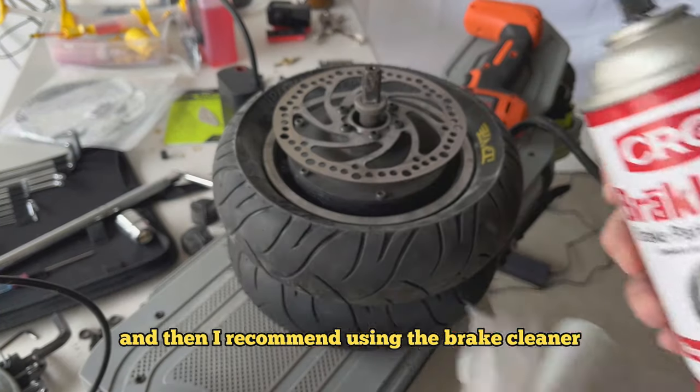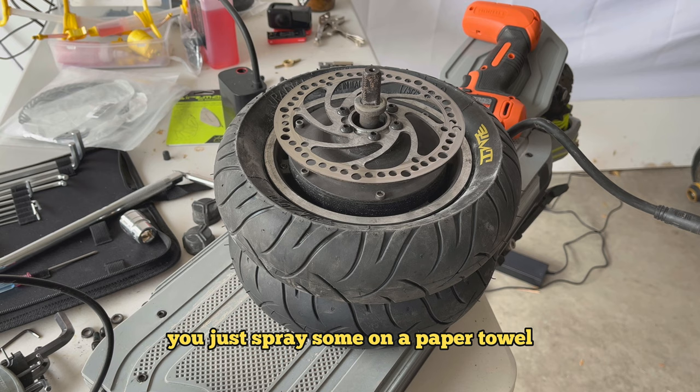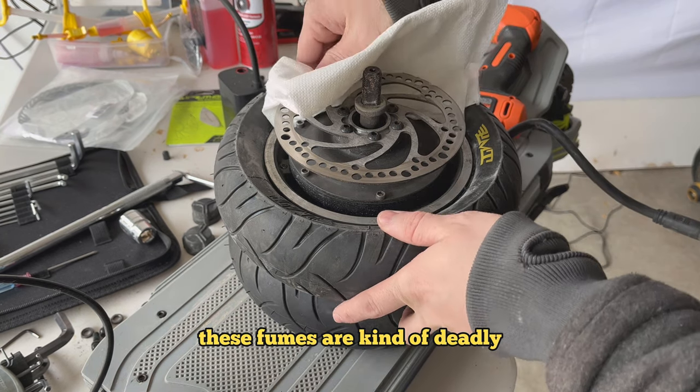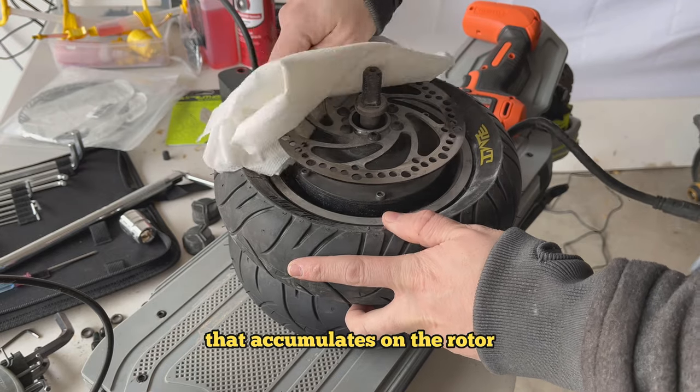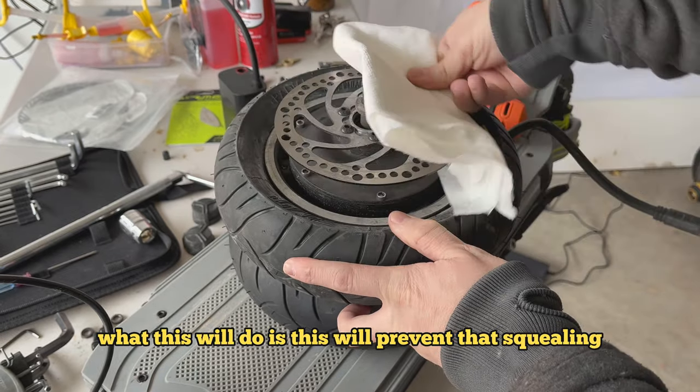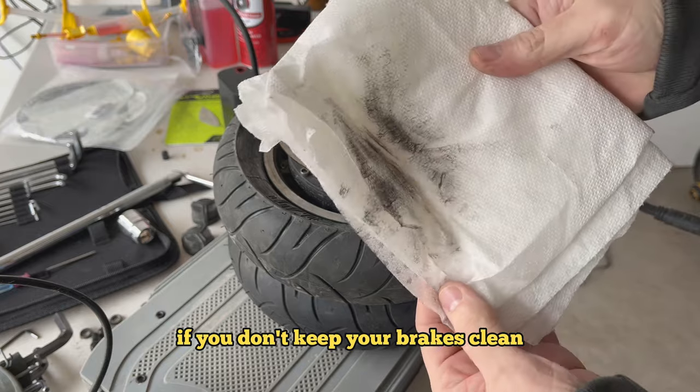I recommend using the brake cleaner to quickly clean the brake. Spray some on a paper towel — spray it outside, as the fumes are kind of deadly. Then carefully wipe off all the brake dust that accumulates on the rotor. This will prevent the squealing that a lot of scooters get if you don't keep your brakes clean.